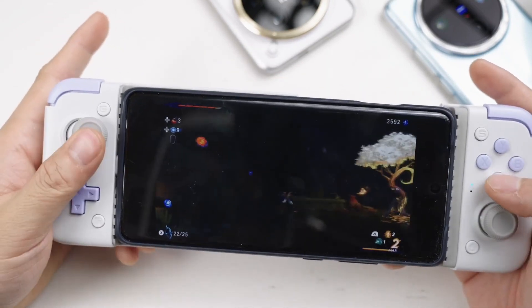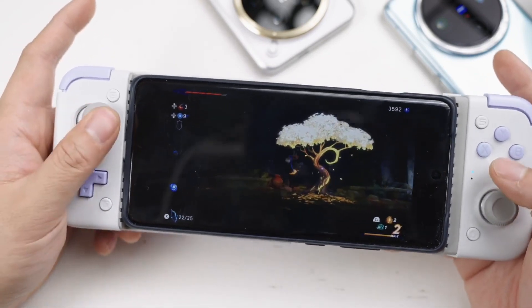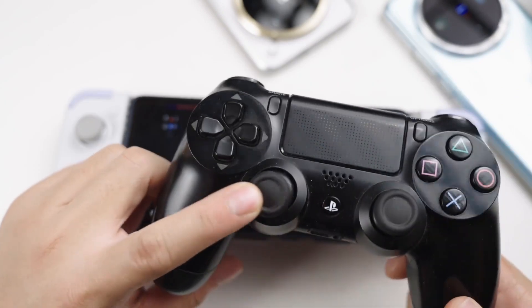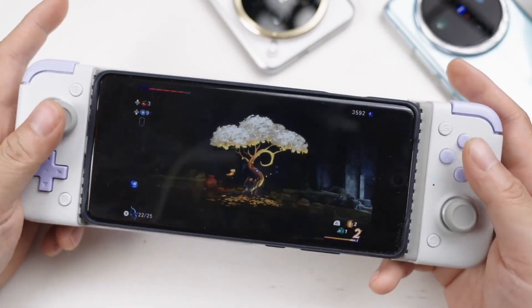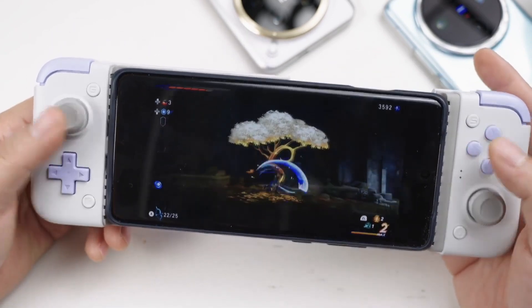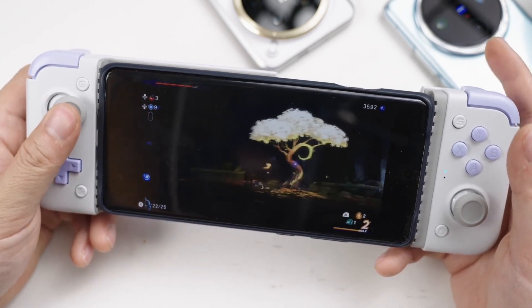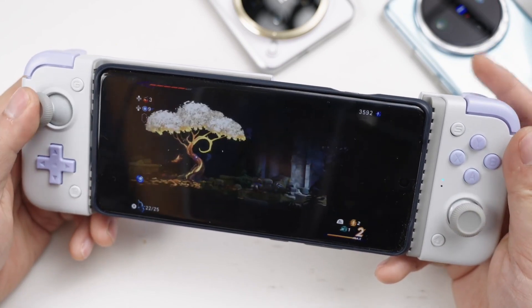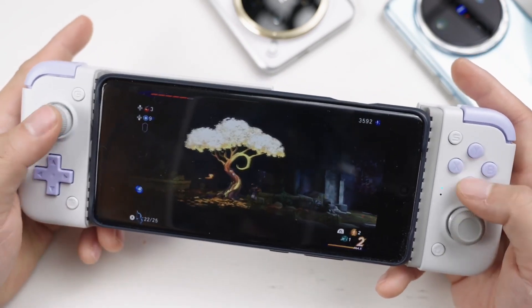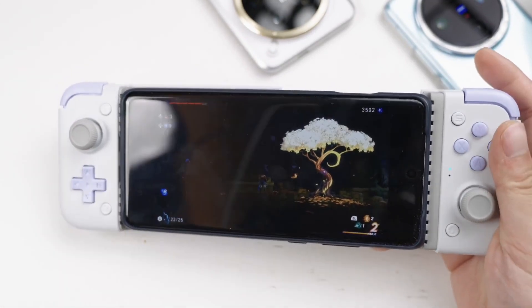The button quality is so good that it can easily handle games with high operating requirements, not to mention less fast-paced games. The hall joystick means there will be no drift problem, no matter how intense your operation is — unlike my PS4 controller which drifts on the left. This controller also has a built-in combo macro function: by holding down a button, you can change it to a long-press combo, which is very convenient for games like Core Warhead. You can also switch the joystick between linear mode and micro-touch mode by long-pressing. Best of all, you don't need to enter any software settings — you just use shortcut keys to change key mappings directly while playing.